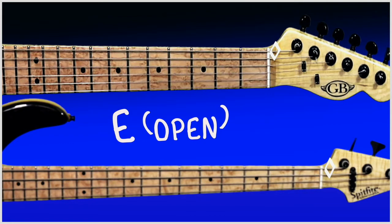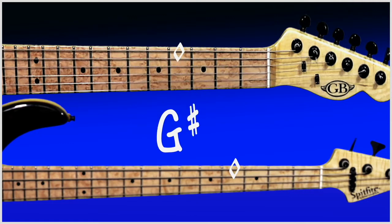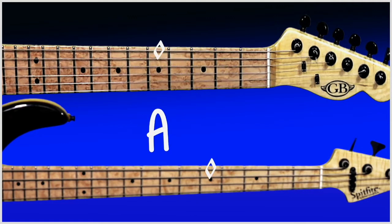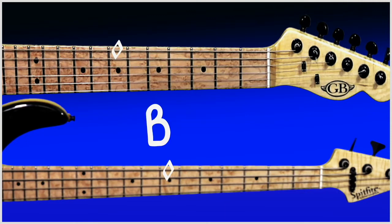Let's start from the open E string. Fret number one we would move straight onto F. Fret number two F sharp. Fret number three G. Fret number four G sharp. Fret number five A. Fret number six A sharp. Fret number seven B. Fret number eight moving straight from B to C.